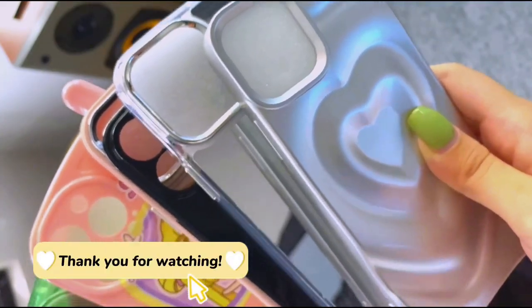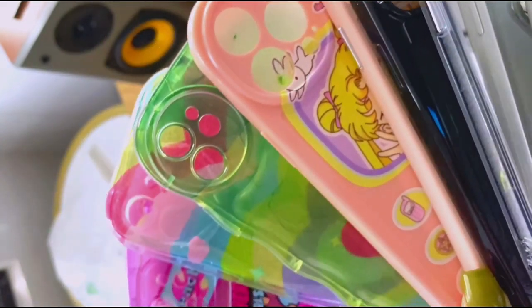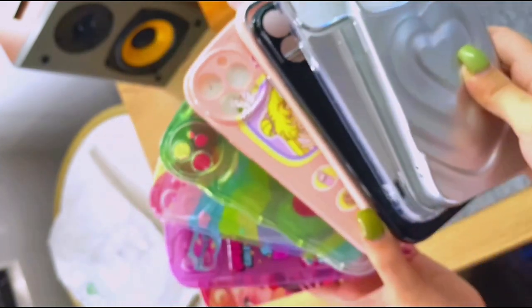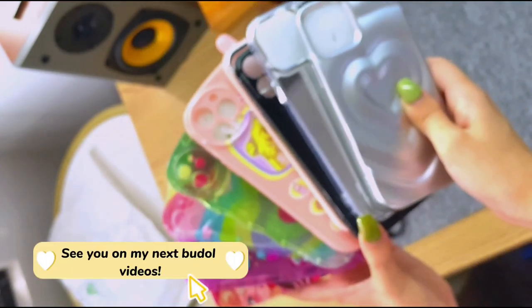Thank you for watching. See you on my next video.